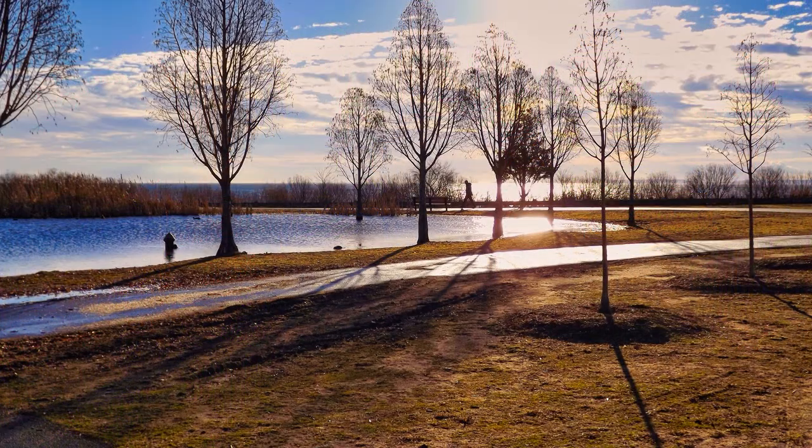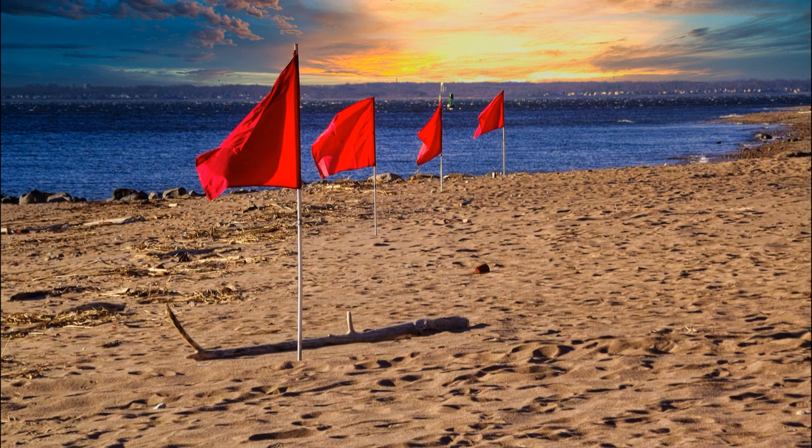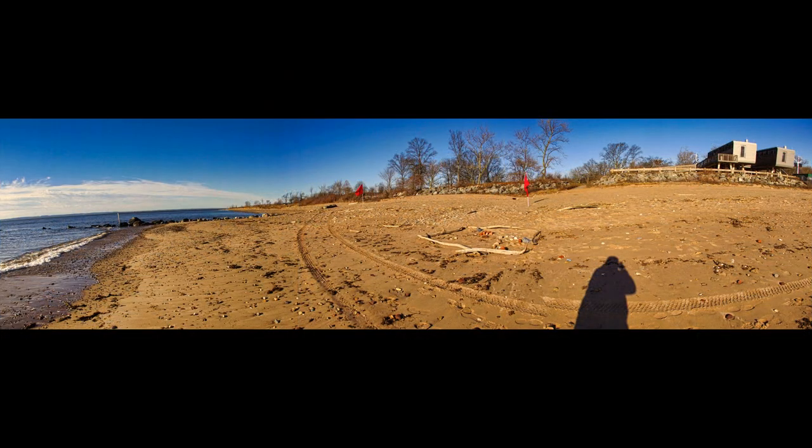It's a single-lens reflex with an electronic viewfinder as well as a rear screen. The zoom range on this camera — not a digital zoom, optical zoom — look what it says on the barrel: a range of 24 millimeters to 500. Throughout this video, which is going to be short and sweet, you're going to see photographs that I took just today with this camera.